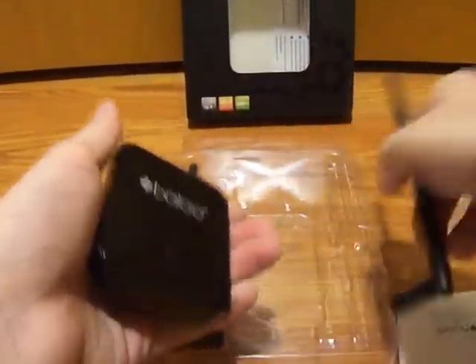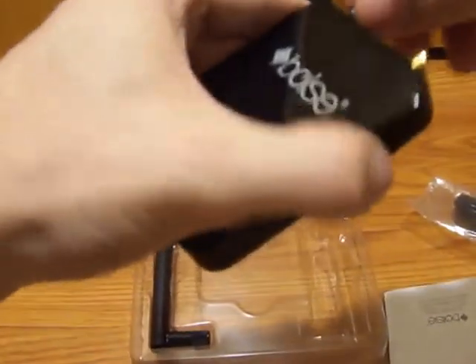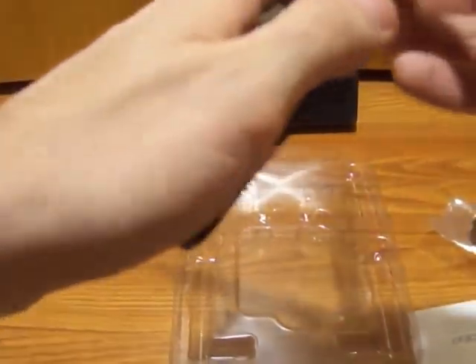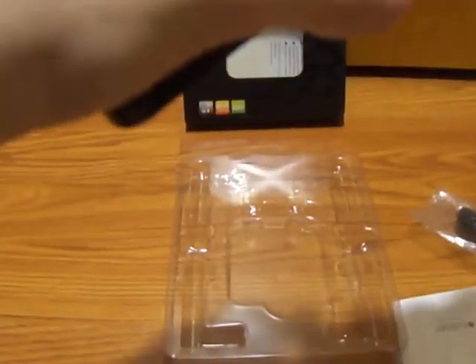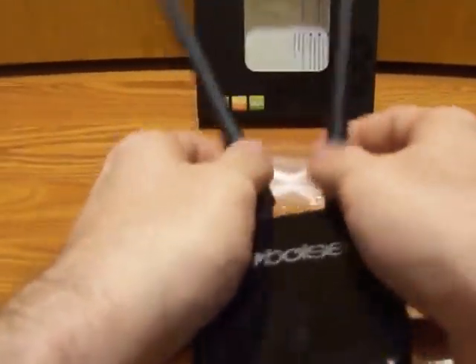I've already taken the unit out of the package before and played with it a little bit. Super easy to set up. All you have to do is attach the antennae — they just screw right on. What is really cool about having the antennae is that you can direct the signal acquisition wherever you need it. You can push them to the right, push them back, separate them. Really, really cool.